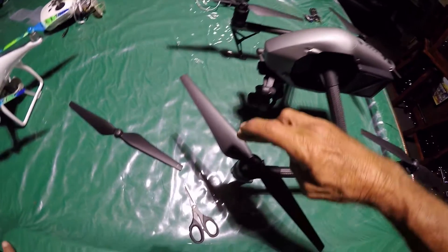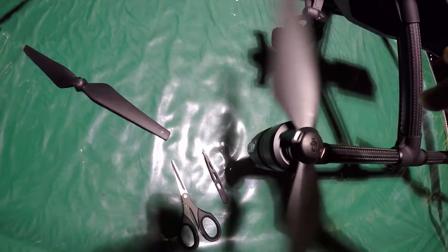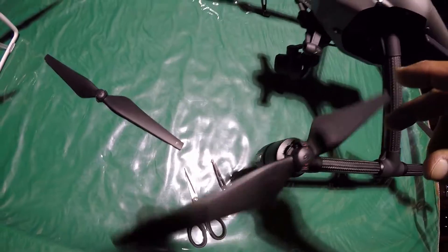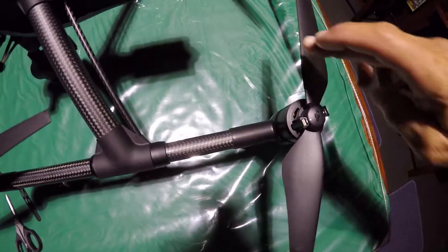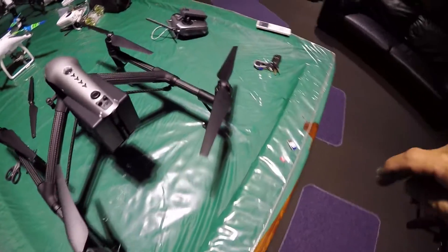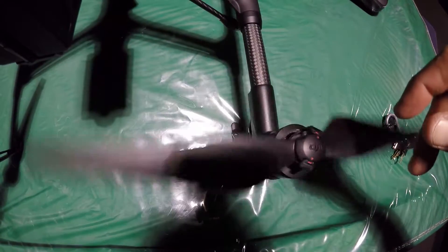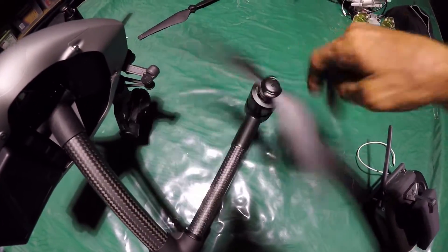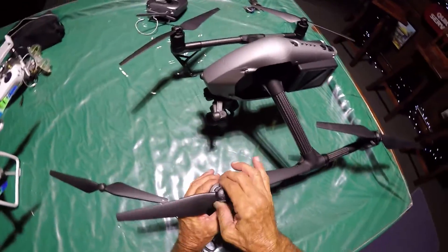This is the red motor. When you spin it, it sounds like a bearing. This is the white motor — no sound. Red motor again, and white. Now what I've actually discovered is that I thought it was a bearing problem, but...